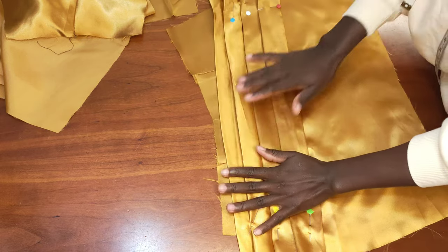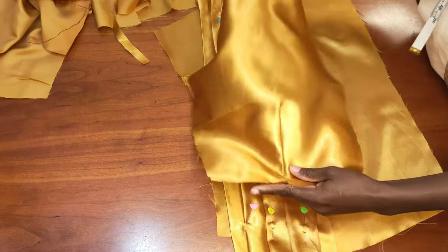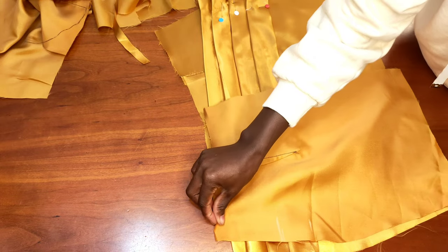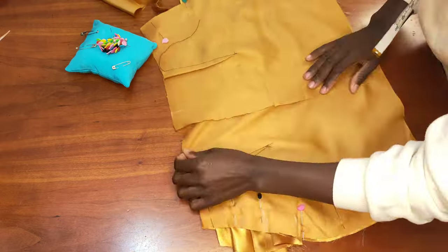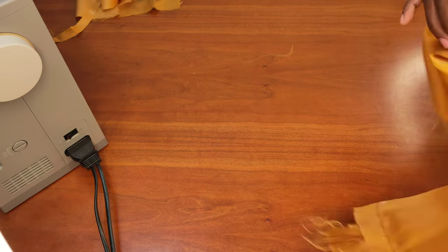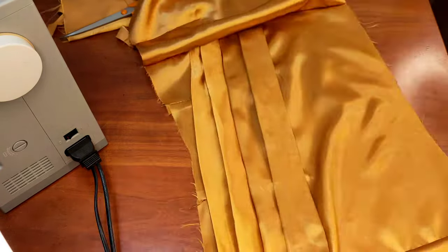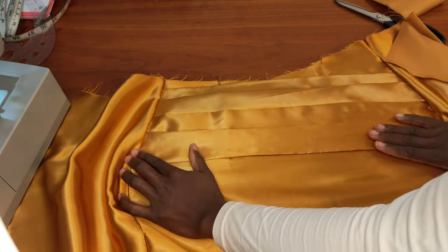Now I take the other piece to join it together — placing right sides facing each other. I pin it up and do the same on the other side. Once pinning is done, I take it to the machine and stitch 1 inch away. After stitching, I trim up the excess fabric.